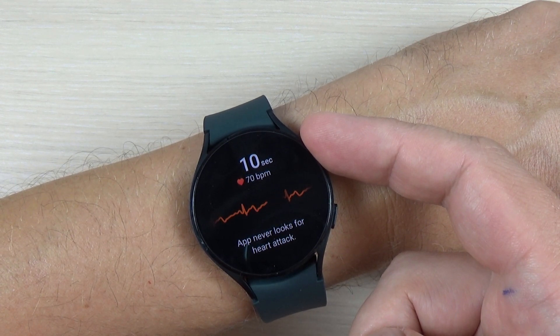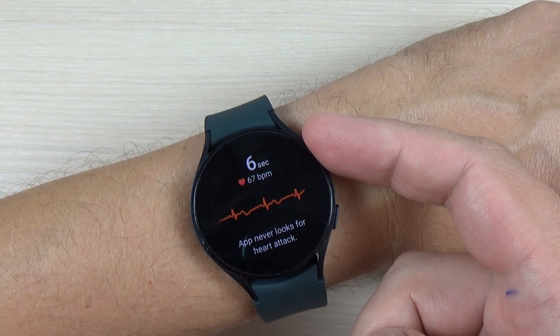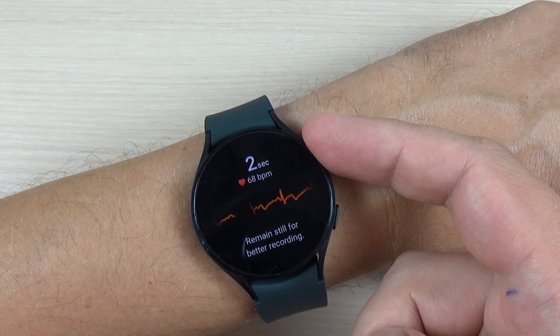Just 10 seconds left — 9, 8, 7, 6, 5, 4, 3, 2, 1.